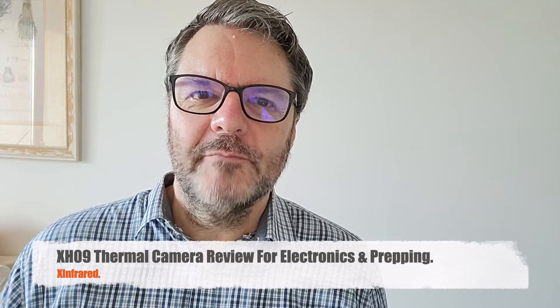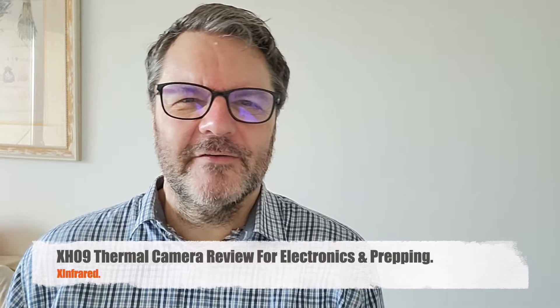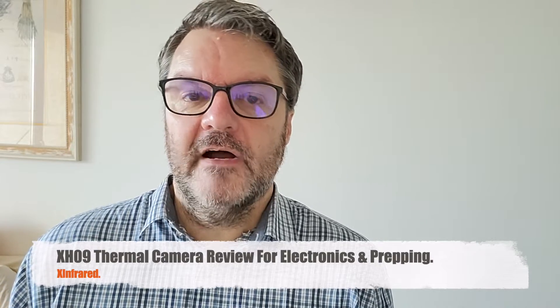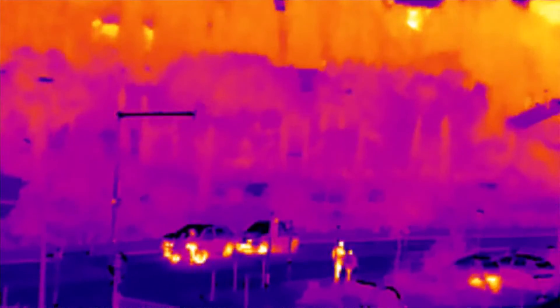Hi, this is Gilles the Radio Prepper with a product review today. I know you're gonna get tired of product reviews, but this thing is really cool. It's a device that's really useful to troubleshoot electronics, but not just that — it's also useful for preppers for other things that we're going to talk about in a minute. Some people in the comments have said those product reviews are just advertisements, but of course for the companies that send me the stuff, it is advertising — but to me it is an opportunity to show you new stuff.